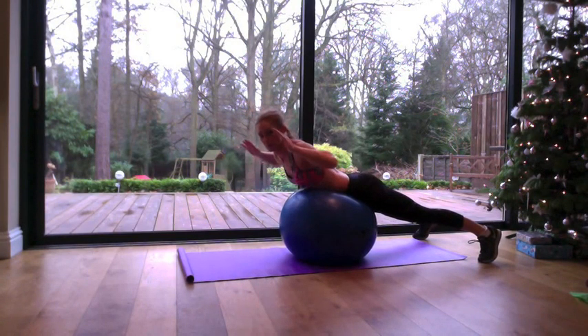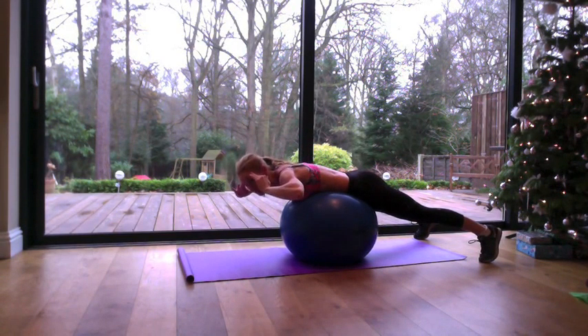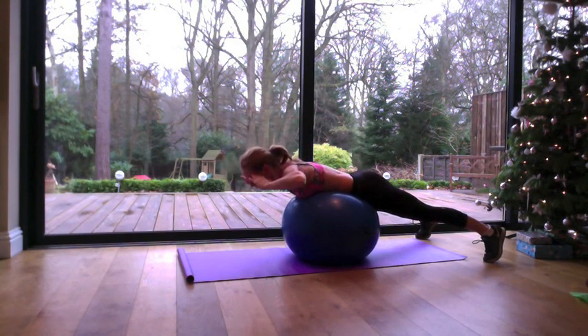Lying face down on the fit ball with your hips and abs on the ball. Hands at the temples. Lower the body forwards over the ball.